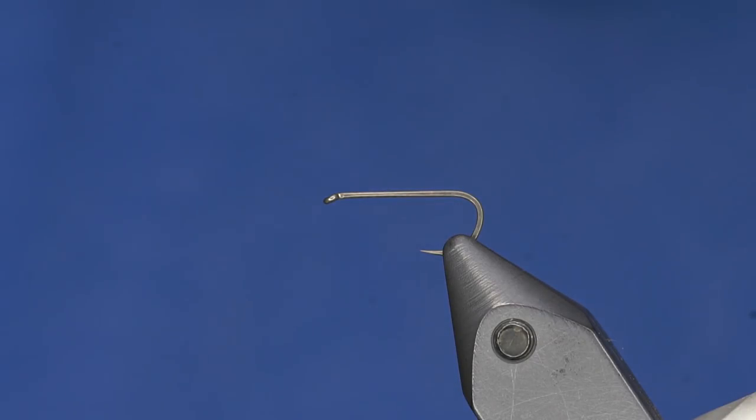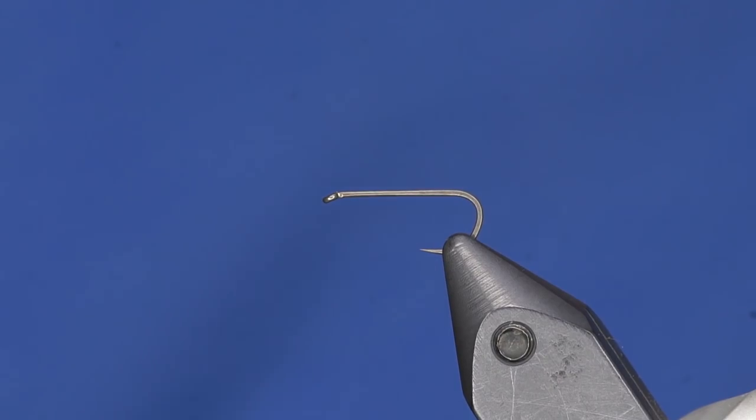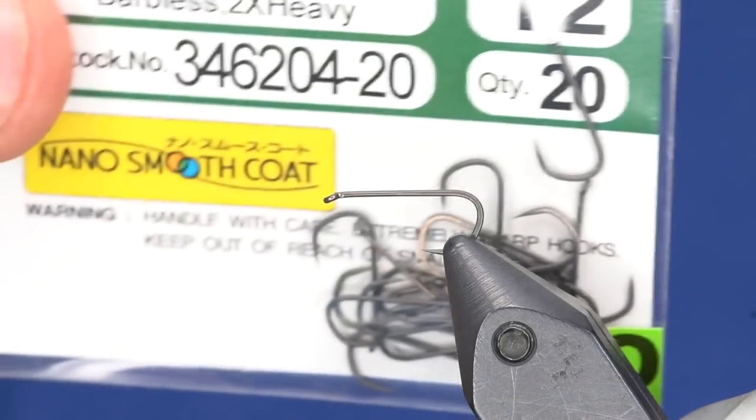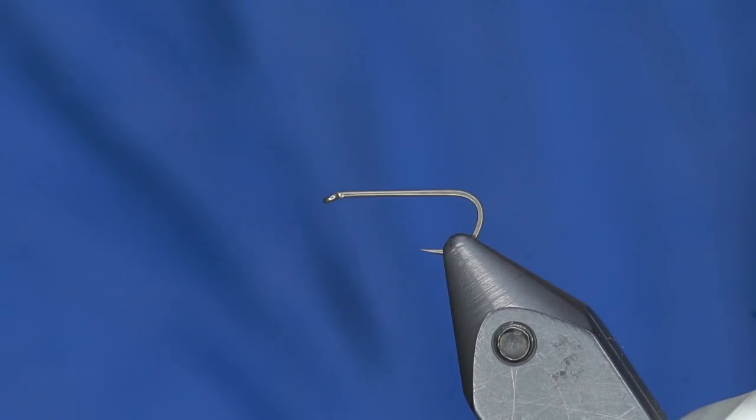This one is tied on a size 12 Gamakatsu R18B. Look at this beast — this is an awesome hook. It has nano smooth coat, which is a Teflon coating. We have been fishing this hook for almost a year now and it really, really penetrates well. We like it a lot.